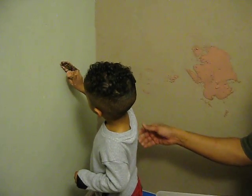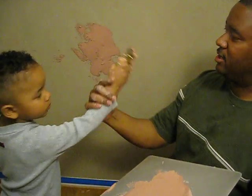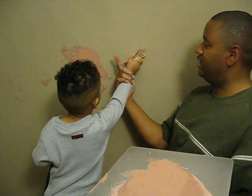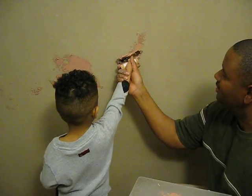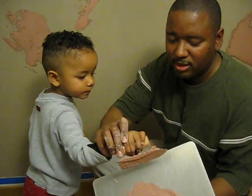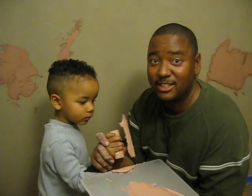There you go. We can do that wall later. Let's put some more on here. Put it on this wall right here, like this, and go that way. Good boy. Like this. So we'll do a little bit more. This is Warren and Devon Hill, and that's it for now.